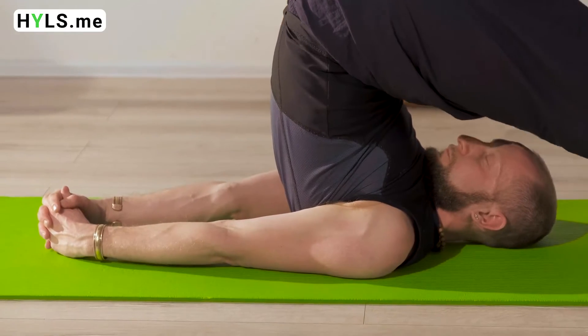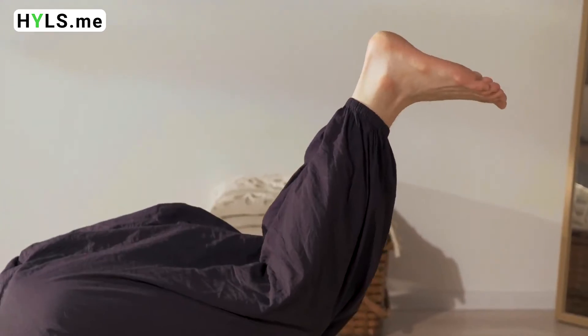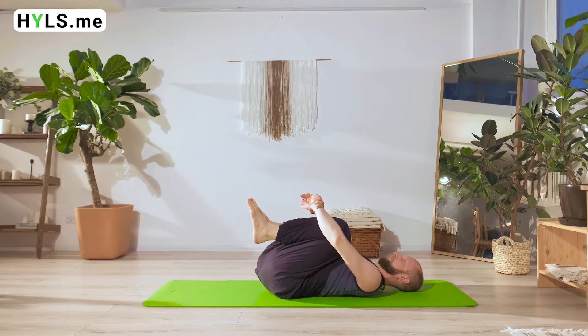While in this asana, relax your stomach and chest. Allow your internal organs to move freely while performing this asana. On the way back to the neutral position, lower your body, exhale, and relax one vertebra after another.